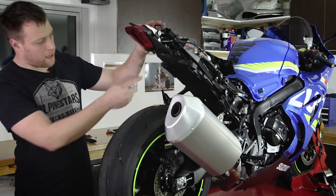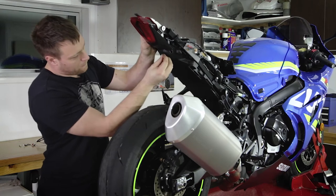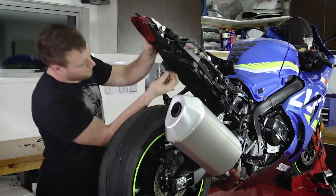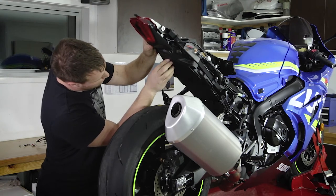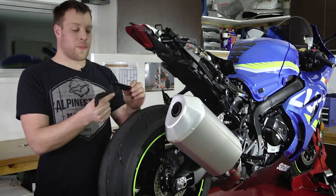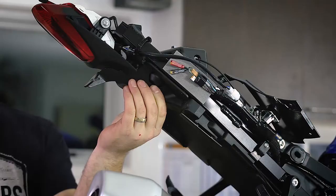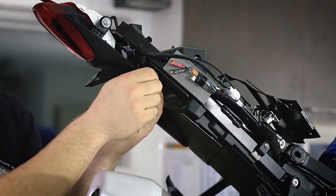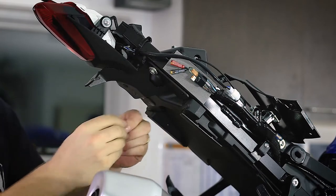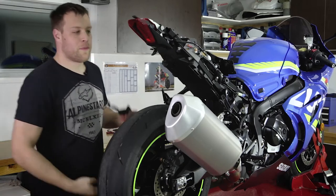Before we fit the fender eliminator we're going to cover up some of the holes left by the original fender, using the rubber lug and the stick-on patch supplied in your kit. Peel the backing off the stick-on patch and line it up over the square hole. Next we fit the brackets that are going to hold your fender eliminator. The one with the large hole in it goes to the right side of the bike. We use the original bolts to hold it in place; at this stage we'll only go finger tight. Do the same for the left hand bracket.